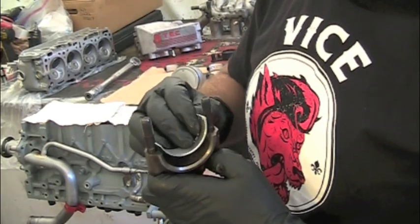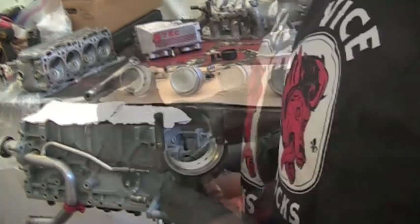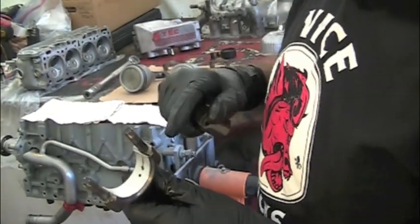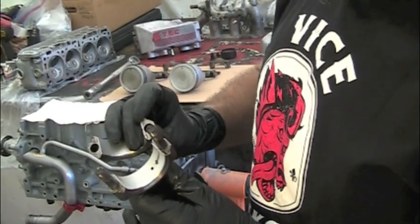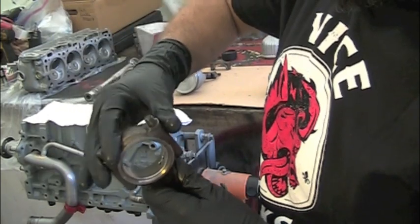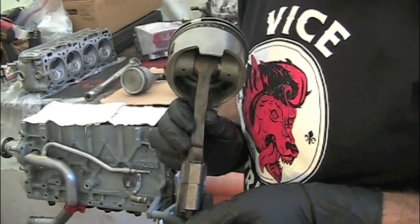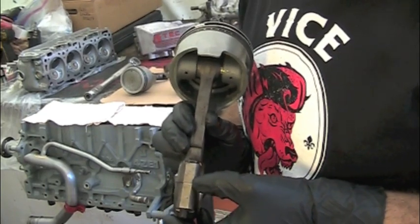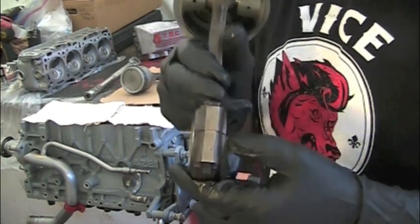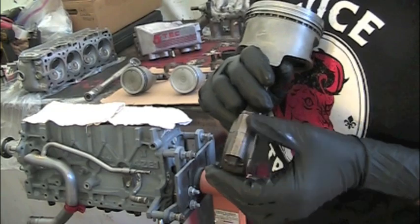The rod itself has a little tang on it as well. When you're assembling this thing down on the crankshaft, make sure that the two tangs go together. Also, you'll notice that the rod has one side where it's really wide and you should see the numbers stamped in it — this is number three. The other side is a little bit narrow and generally doesn't have anything stamped into it.